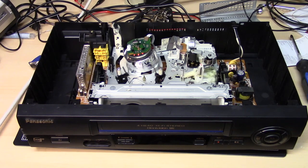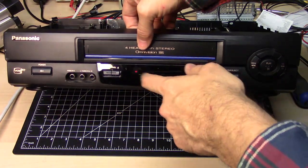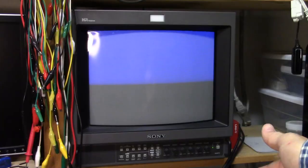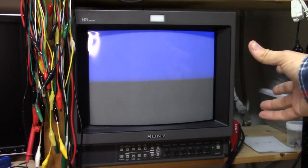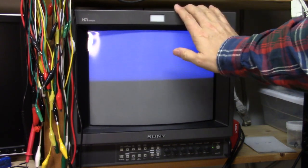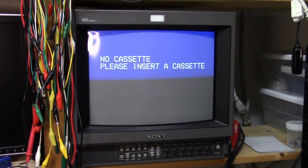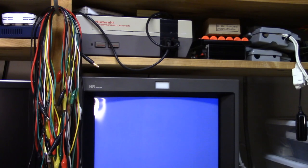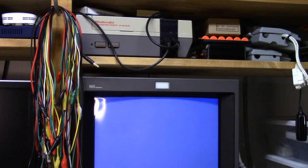So before I put my tapes in there, I'm going to test it out — we'll test it with that cheap tape. I have the power connected. I can record line one on here without the remote — it has a record button on the front. Here's my Nintendo. Plug it in and we'll actually record onto that tape, and make sure that the record and playback is fully functional on here first.